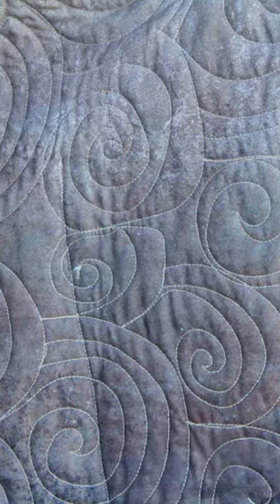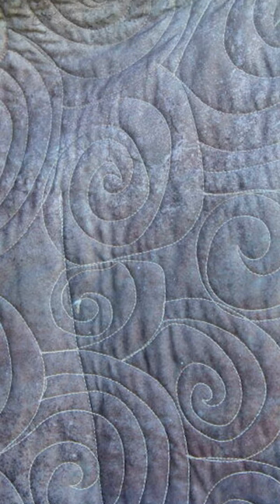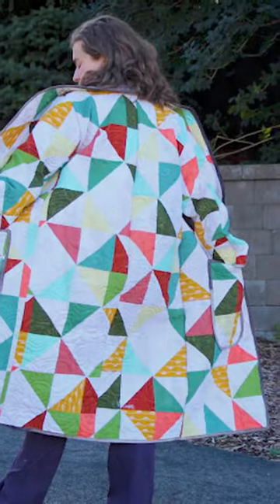So I free motioned the quilting on my jacket. Something I particularly wanted was to make sure that threads weren't coming out where you could see the inside, so I wanted to make sure it was bound.